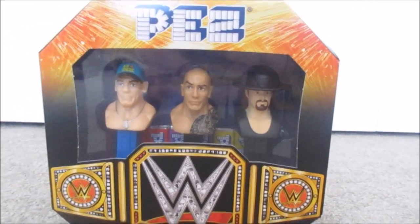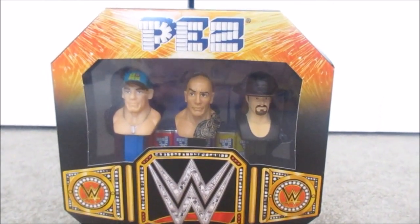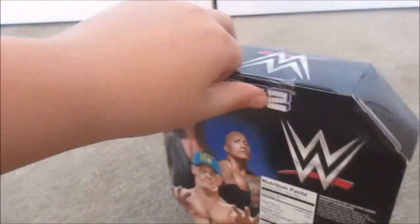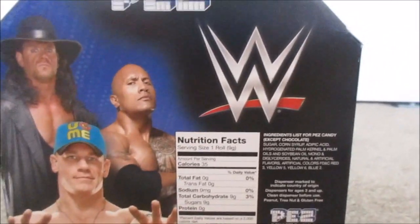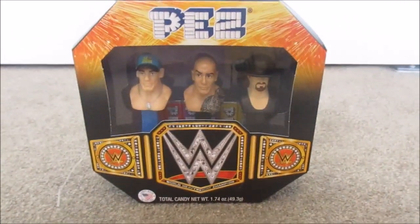Right over here we got WWE PEZ. It has The Rock, John Cena, and The Undertaker. It comes with the WWE Championship and has logos on the sides. In the back they have some very cool pictures of the three wrestlers. This is very cool to have. I got this for Christmas. I don't think I'm gonna open it — maybe someday — but very cool to get.